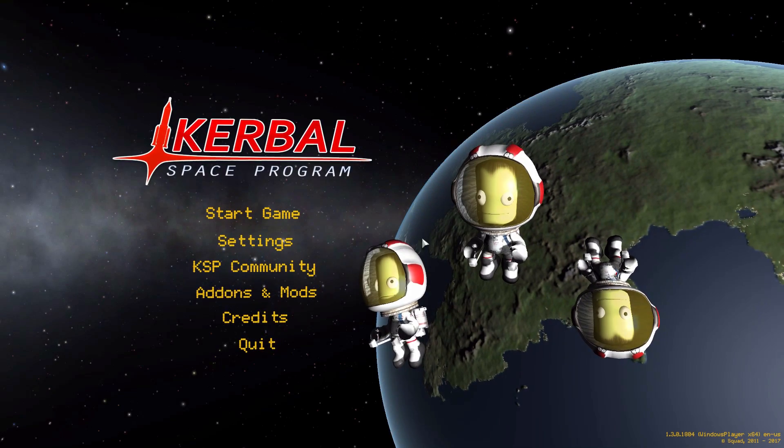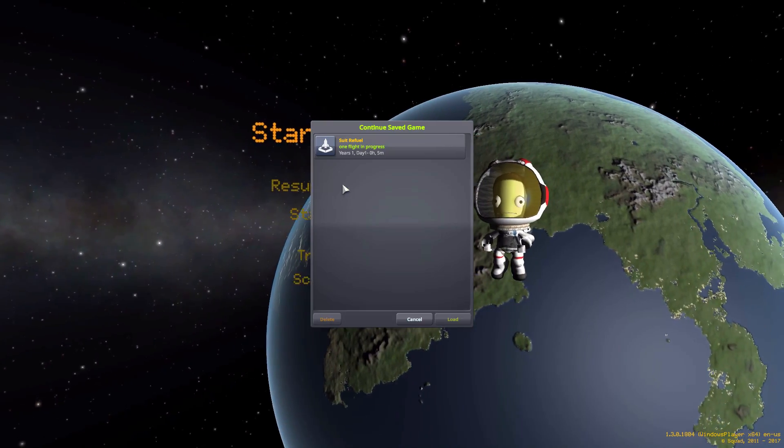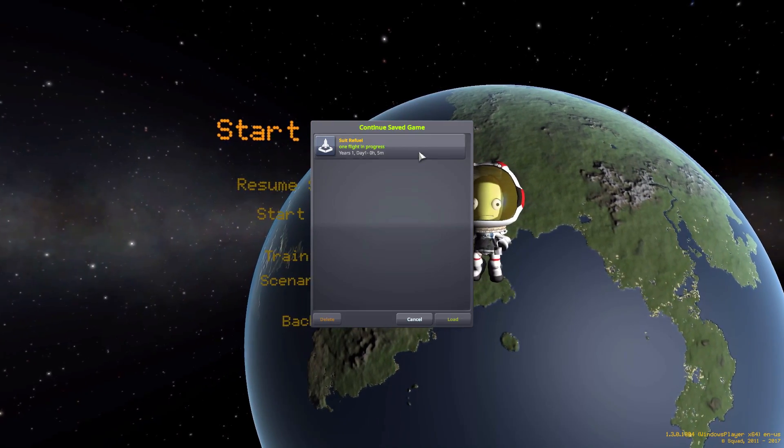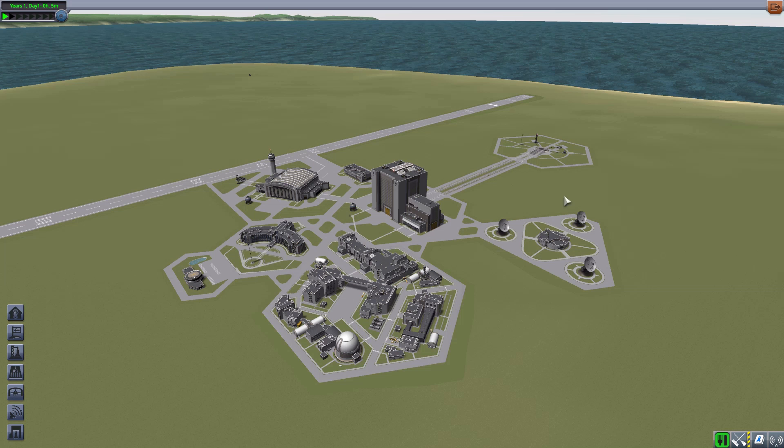Hello everyone and welcome back to Cut Above Space Program, where today we are having a look at the Suit Refuel mod, which is being made by forum user Huxtus. What this piece of work looks to add into the game is a fun new suit refuel part which you can put on the exterior of your ship, planetary bases, rovers, etc.